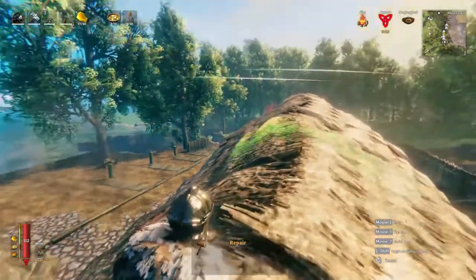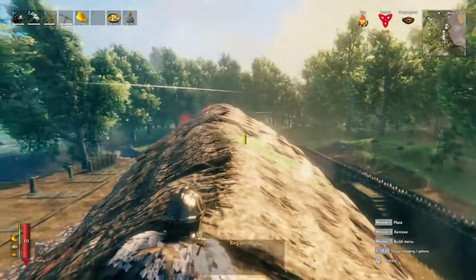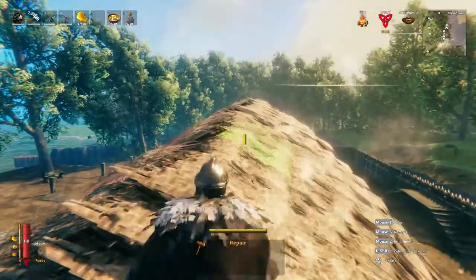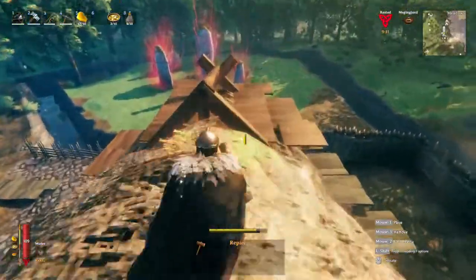First, I made the roof round like this, but realized it should be straight down this way. So now I've started correcting it, making it straight here.